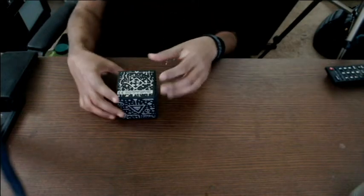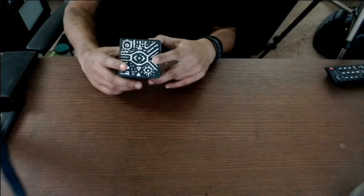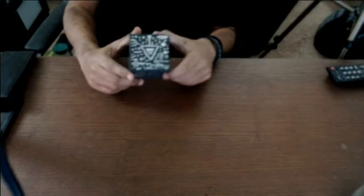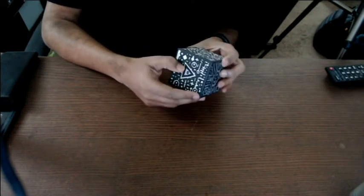Hello guys, today we'll be doing the unboxing of the cube. I can say probably this is a cube, or looking at it more closely you can say this looks like a box coming from Egypt having strange symbols and signs.